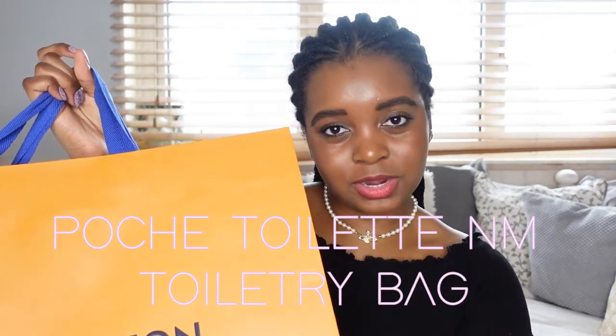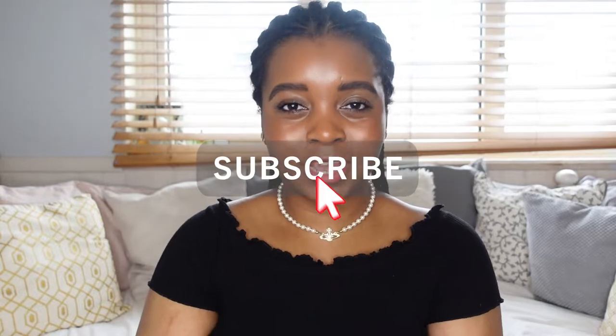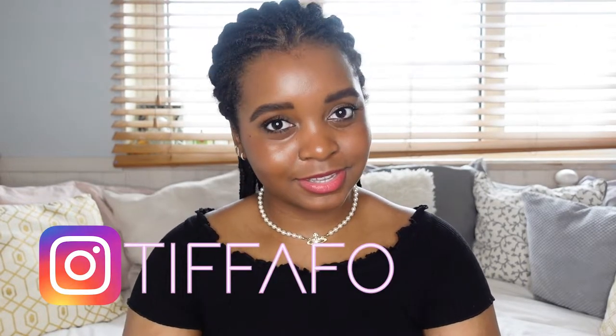Hi everyone, welcome back to my channel and if you're new here my name's Tiffany. Today I'm going to be unboxing the new version of the Louis Vuitton toiletry pouch, the Pochette Toilette NM toiletry bag. If you're interested then keep on watching, and if you haven't already please subscribe to my channel so you can see more from me and check out my Instagram.